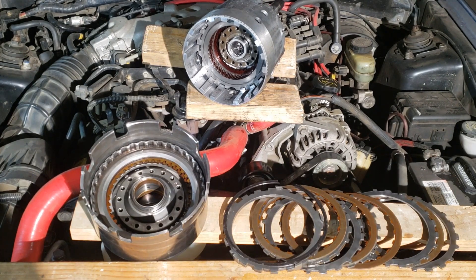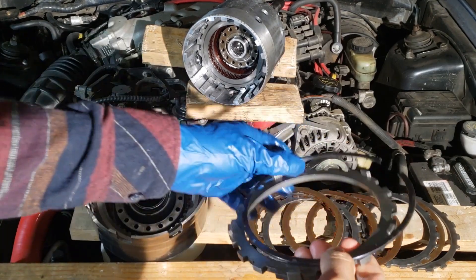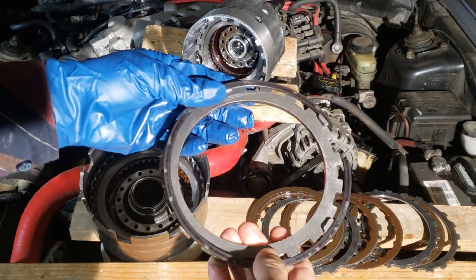The clutch pack consists of a piston, return spring, and alternating friction and steel discs. There's also a big thick steel plate called the pressure plate, and everything's held together by a snap ring.